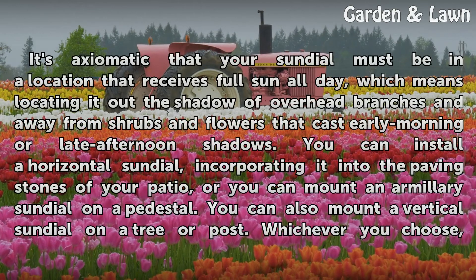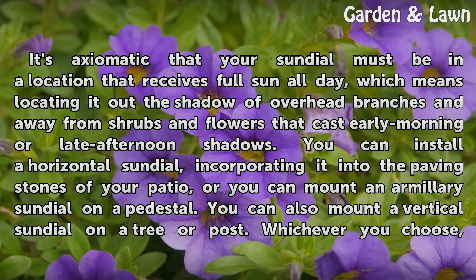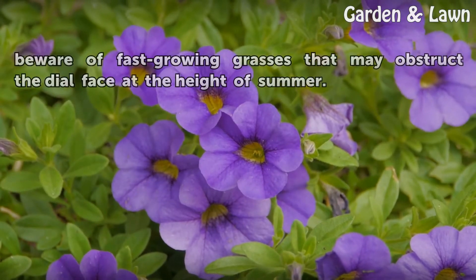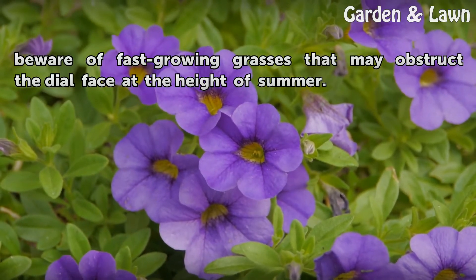It's axiomatic that your sundial must be in a location that receives full sun all day, which means locating it out of the shadow of overhead branches and away from shrubs and flowers that cast early morning or late afternoon shadows. You can install a horizontal sundial incorporating it into the paving stones of your patio, or mount an armillary sundial on a pedestal, or mount a vertical sundial on a tree or post. Whichever you choose, beware of fast-growing grasses that may obstruct the dial face at the height of summer.